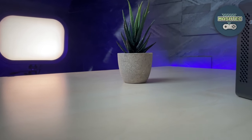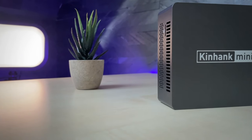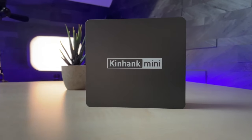Hello guys, it's Mashtag here. Today we're gonna take a look at the Kinhank MP100, an Intel Alder Lake N-powered mini PC, and answer the question of how it performs in terms of emulation power.